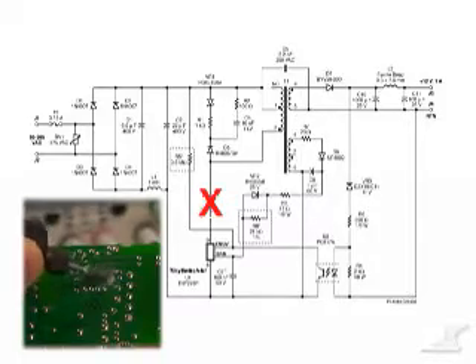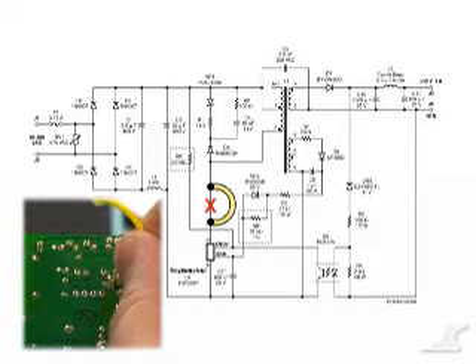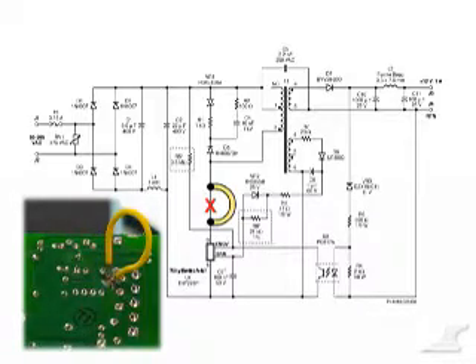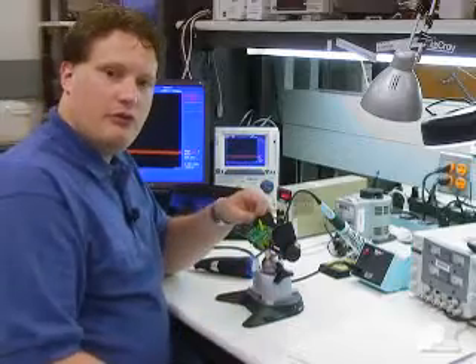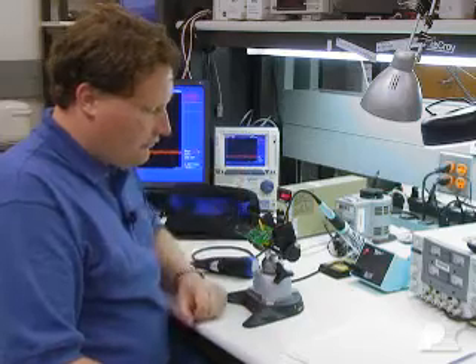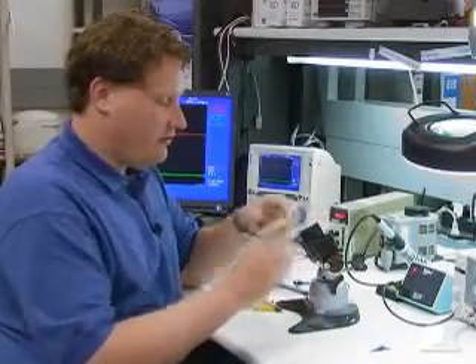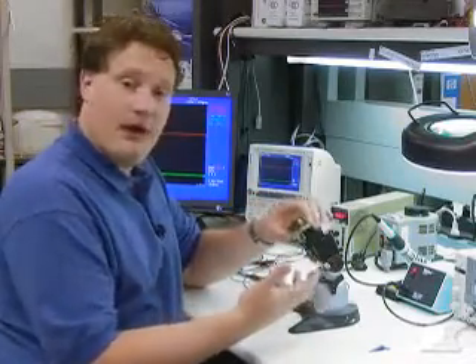I've cut this trace at the drain pin and not at the transformer pin, so that this current loop will only give us the drain current and not the current in the primary of the transformer, which would also include the current that goes into the clamp network. Now that we've got the current loop attached, we're almost ready to connect up the scope probe and current probe and actually power this board up.